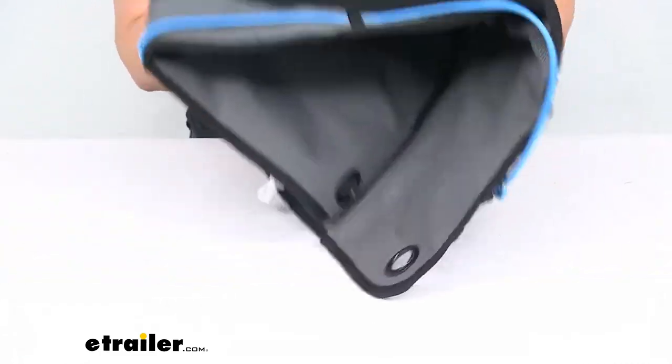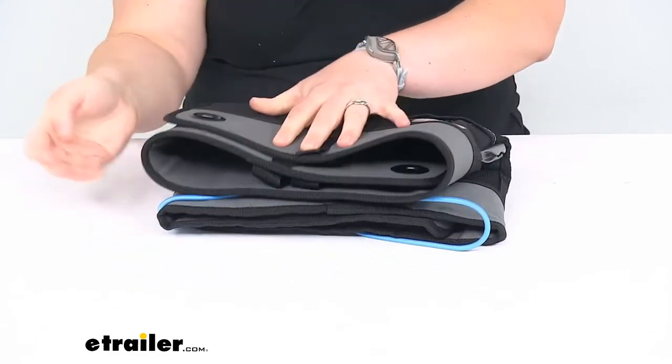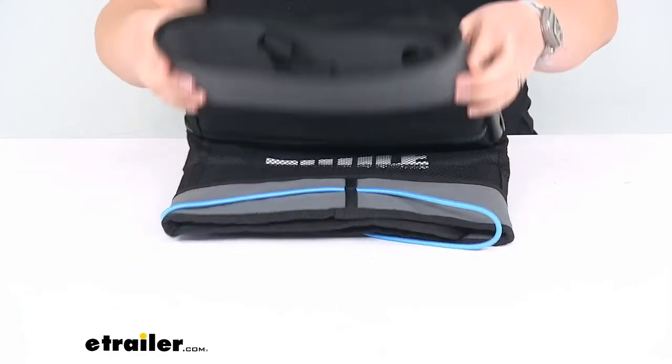It is foldable so you can easily just fold this up and store it away whenever you don't need it. Fold it in half even and make it pretty compact.